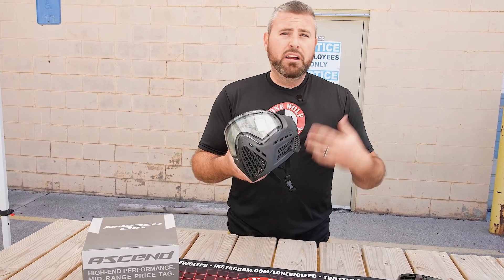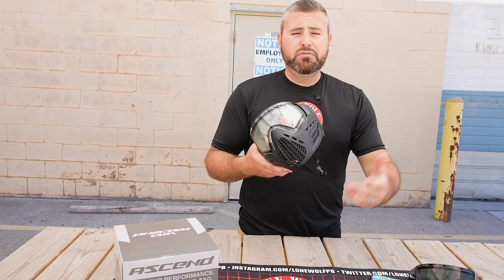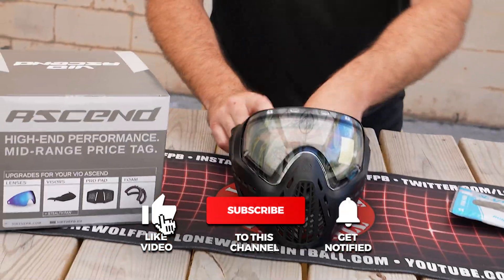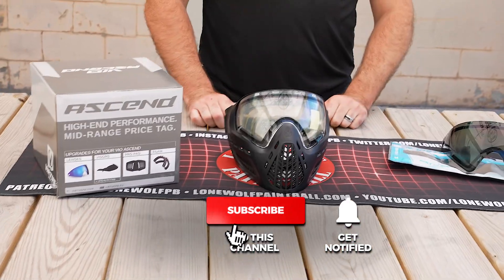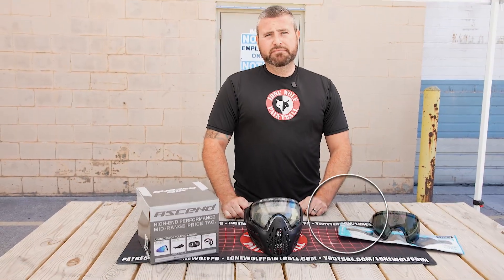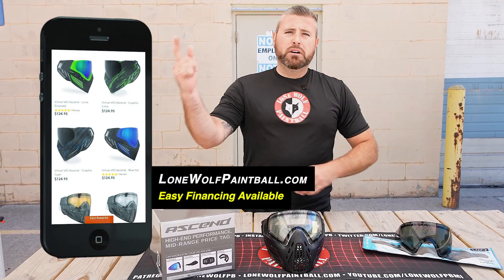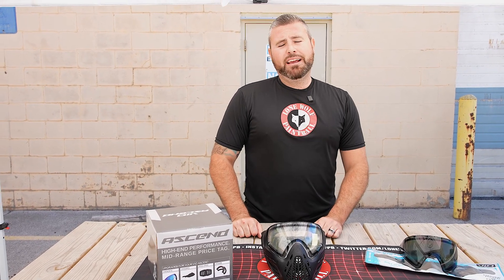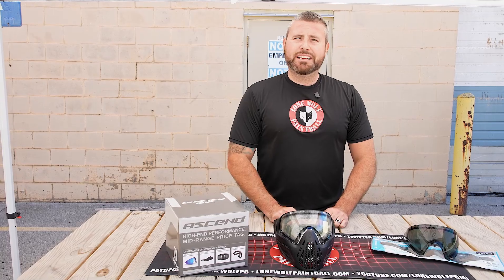And you guys are ready to rock! This is a quick video on how to install the lens on your Virtue Vio Ascend goggle. We've got videos on pretty much every goggle on the market — if you see one we don't have, let us know and we'll get to it. You can buy all this wonderful stuff at Lomopaintball.com. Don't forget to follow us on Facebook, Instagram — you're already on YouTube — and TikTok. Hit us up guys, thanks for watching, we'll see you next time!